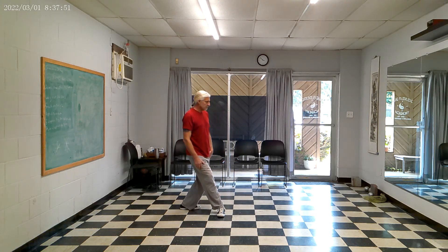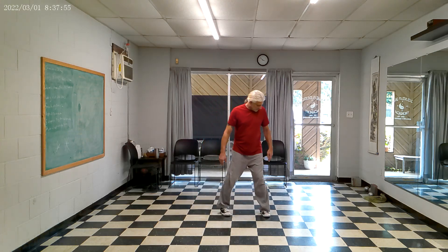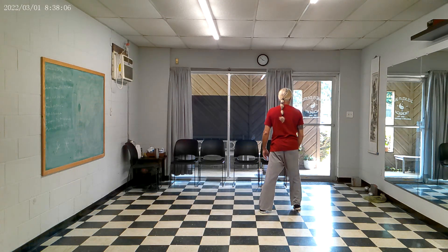I can put the weight here, turn the foot, step across. I'm going to turn that leg. So let's say the foot's here, and I'm going to go ahead and start to turn this foot. Most of the time if somebody steps behind or across the front, it's because they want to go that way.